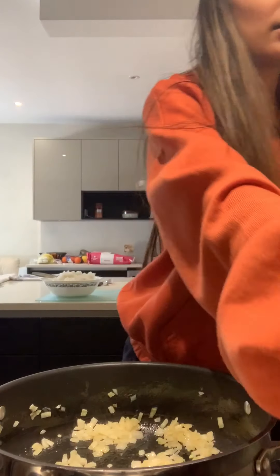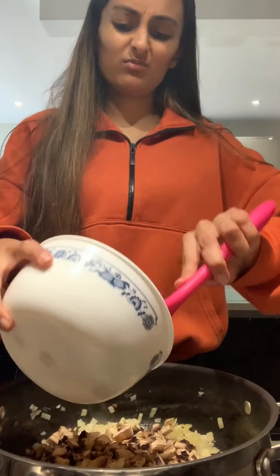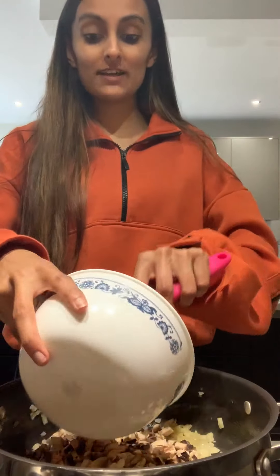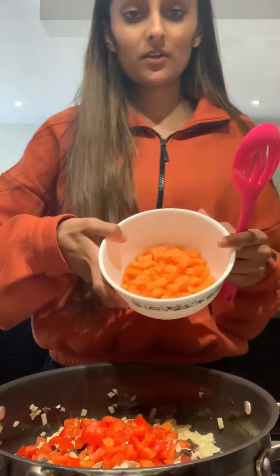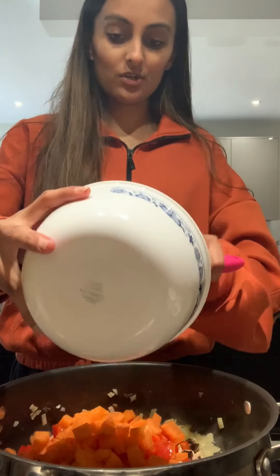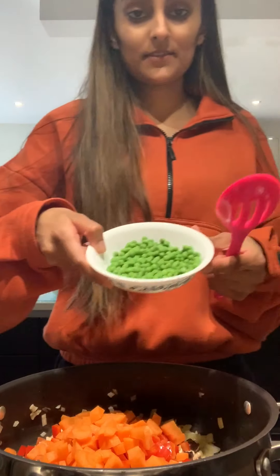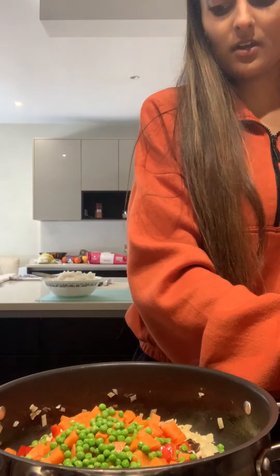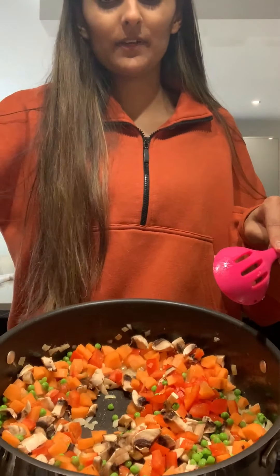Now I'm going to add some mushrooms — I've used about eight mushrooms, finely chopped. I'm going to add peppers; I've used one red pepper. I've used one and a half carrots, finely chopped. And I have some peas. Like I said, you can use any veg you want — it's so lovely in colour. Give that a good stir.